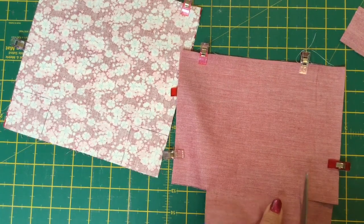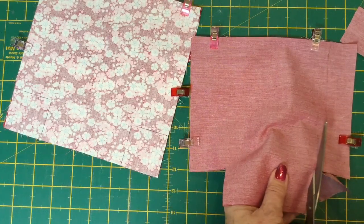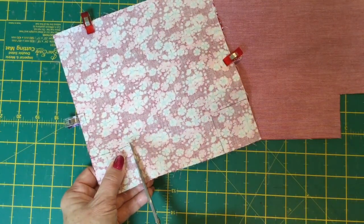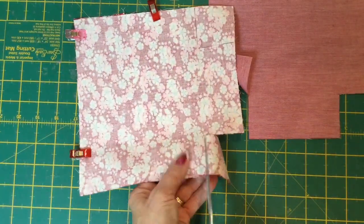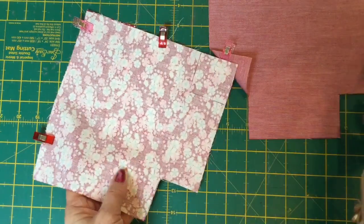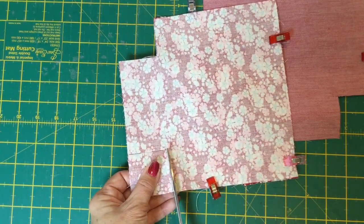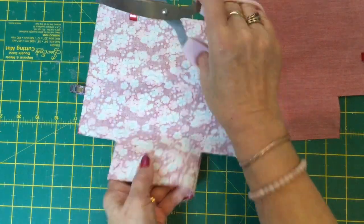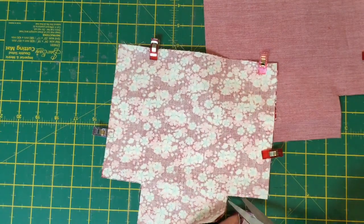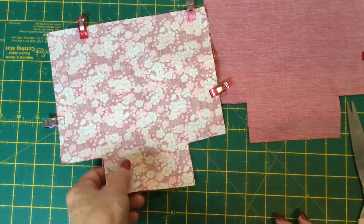That is our lining piece done. We'll do the same thing with our outside piece. This little basket is quite timely for Easter — you could actually make a little Easter basket and pop some Easter eggs in it. You could pop fabric in it, use it as a thread bin — lots and lots of uses for this. You could even make it for a non-sewing friend, put some chocolates and bits and pieces in it, and they can keep it as a keepsake.